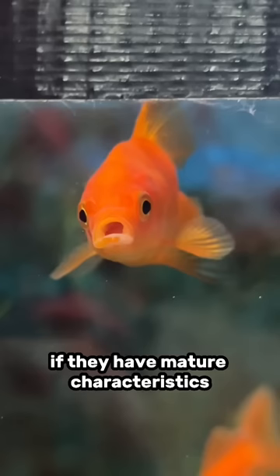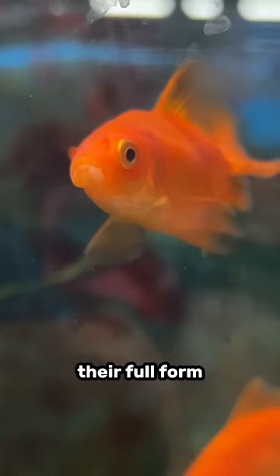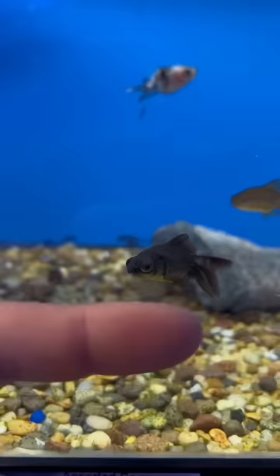If they have mature characteristics — if they have their full coloration, their full form, longer fins — but yet are still so, so small, that typically means they're stunted in growth.